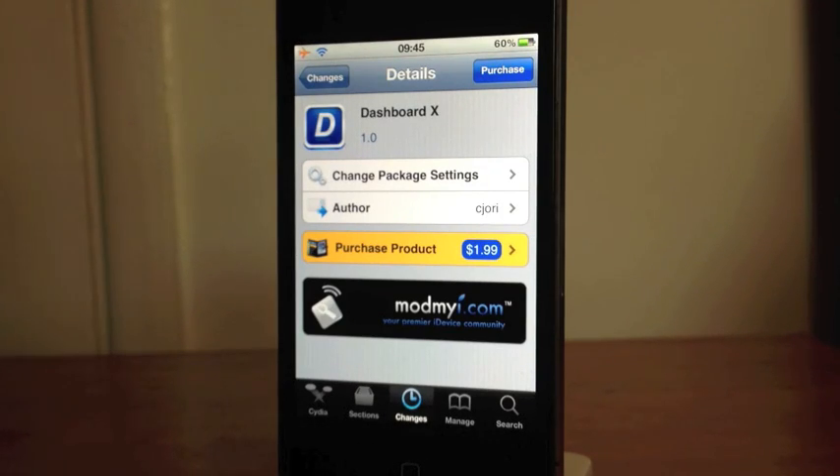Hi guys, Mickey Tech here, hope you're having a great day. I have a Cydia tweak for you today — this is Dashboard X. It's a very long-awaited Cydia tweak, it is absolutely fantastic. It adds quite a bit of Android functionality to your iPhone.